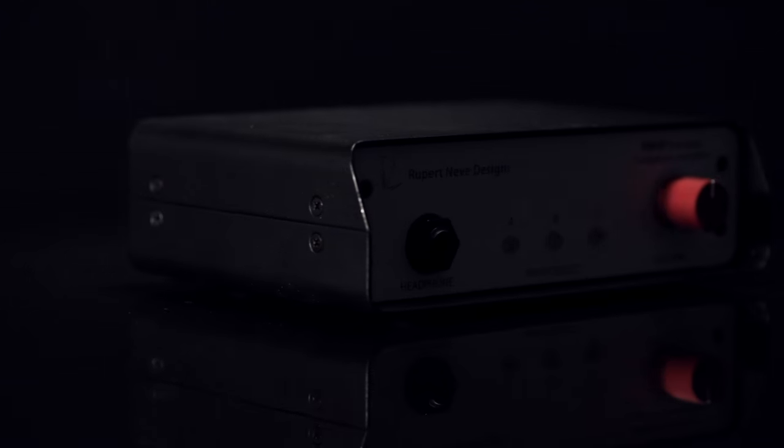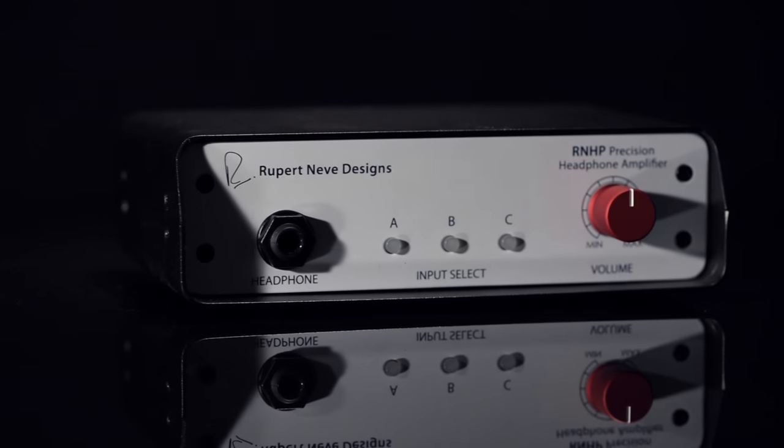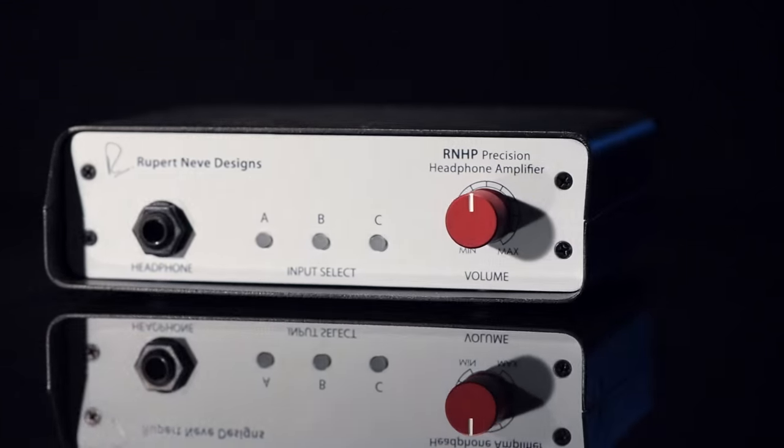Whether you're tracking, mixing, or just listening to music, your headphone amplifier is just as important to the final sound quality as your headphones, yet the world is full of headphone amps with compromised sonics, headroom, and power.